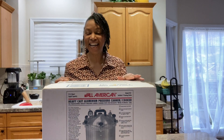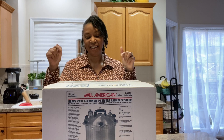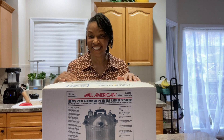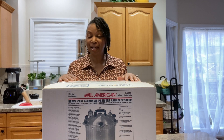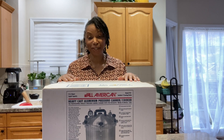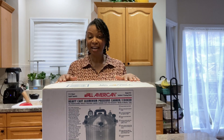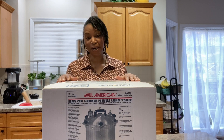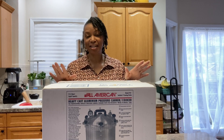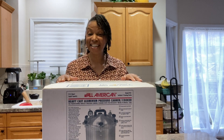Good morning. I'm Crystal with Whole New Perspective. The day is finally here — I am going to be unboxing my All American pressure canner. I have the 921 model and I am excited to do this, so let's just get into it.